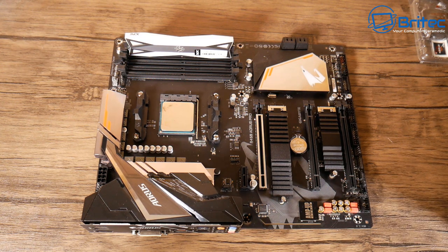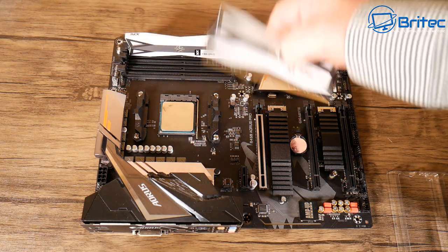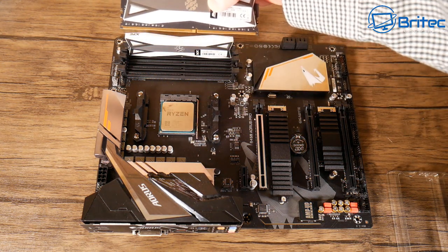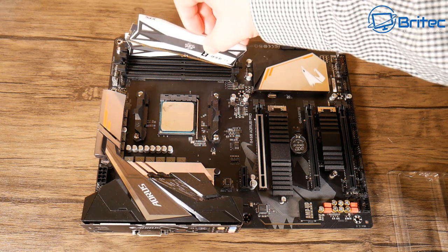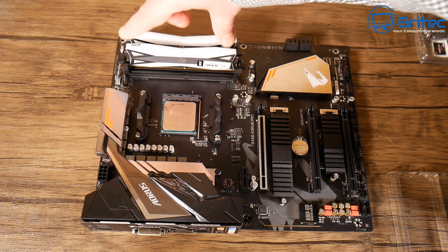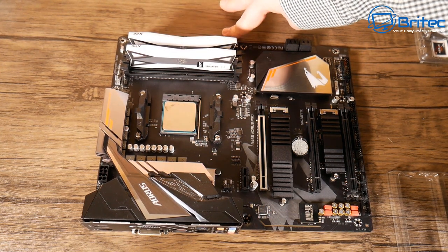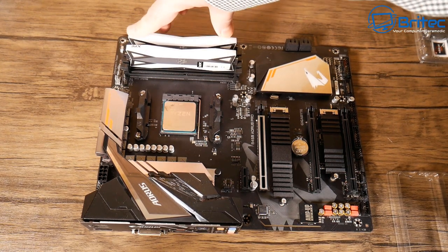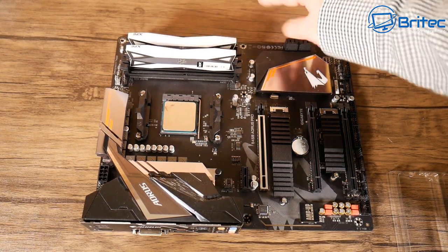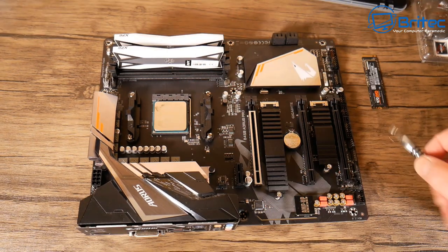Repeat that process if you've got more than one stick. The DIMM slots are numbered — DIMM slot one, two, three, and four. You may have two or eight slots depending on your board. Use the correct DIMM slots — in this case it's one and three. Push down on the ends and you should hear clicks. That's pretty much done.